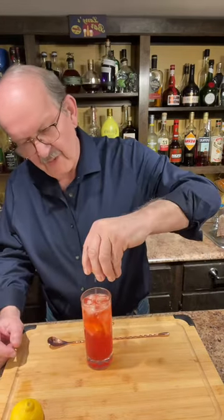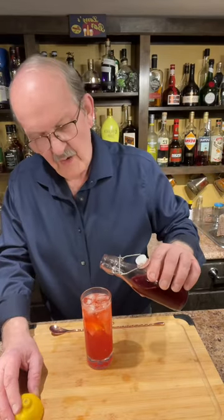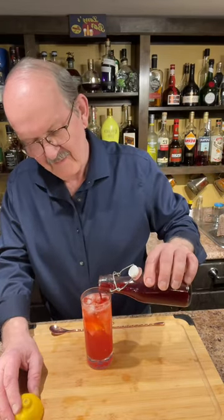Let's give that a good stir. A little spritz of lemon for the top, just a little more of our raspberry simple syrup, and we'll add a lemon wedge.